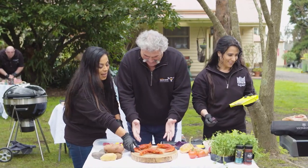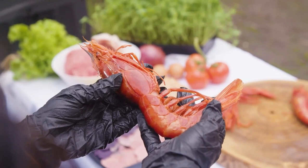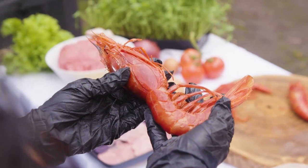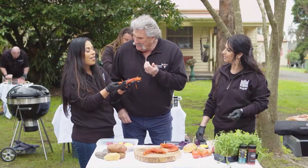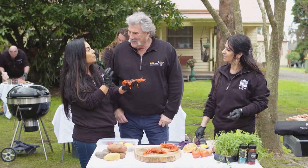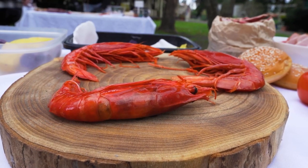What are these? These are scarlet prawns, Dipper. Wow. Yes, these are sustainably caught. They're wild. And they can grow up to 35 centimetres. Have they got like a sweet taste to it? They are almost like lobster in flavour. They're very deep, intense flavour. Perfect. They can weigh up to 180 grams.